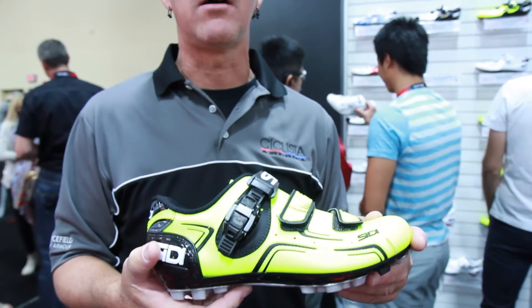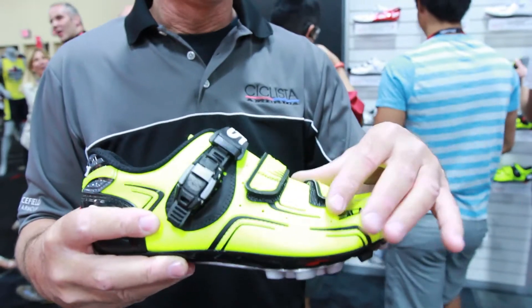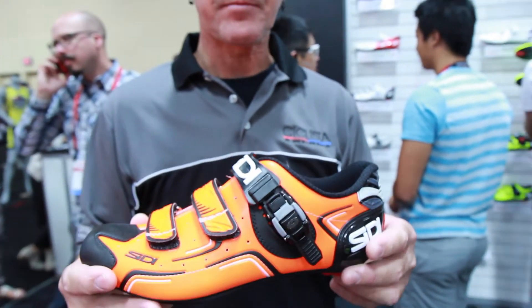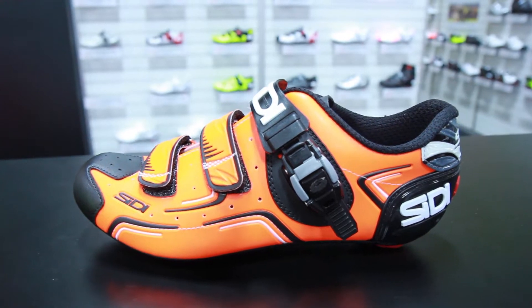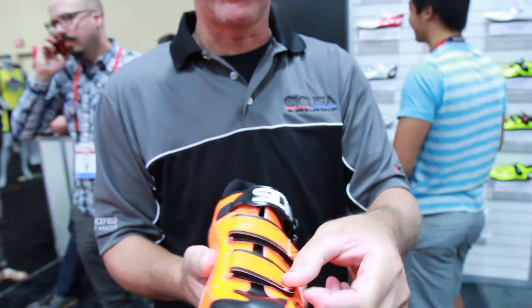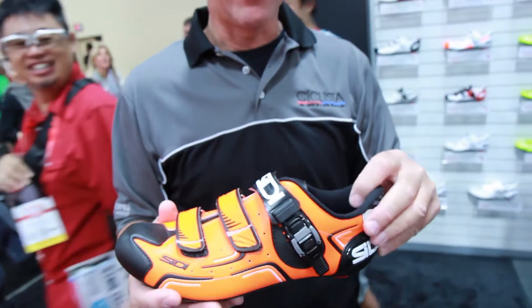It's a $199 retail shoe. It incorporates our MTB competition sole with a synthetic upper, two velcro lower closures and our standard instep closure. The road version of this would be the Level, with a Millennium 3 carbon sole, two velcro closures at the front and standard caliper buckle closure. $199 retail, offered in four different colors of each model.